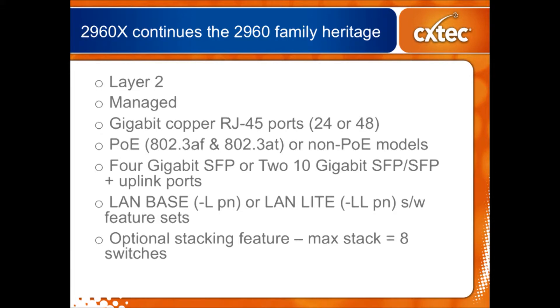The 2960X is a lot like the rest of the 2960 family. It's Layer 2 and managed, so you can use SNMP to deal with it. One of the things that's good about it is that all the copper ports are gigabit — no more 10/100. They're all 10/100/1000, and basically only two flavors: 24 ports and 48 ports. Some of the models have the ability to do Power over Ethernet (POE), supporting 802.3af and 802.3at standards, which covers most anything you would need these days.